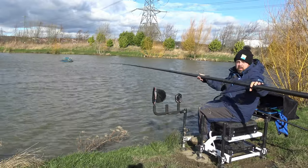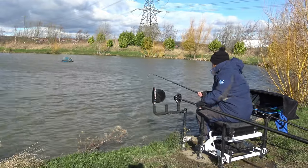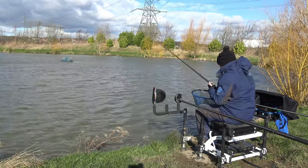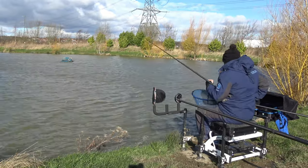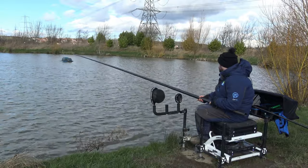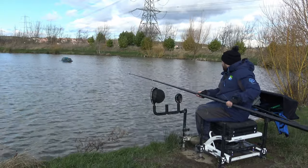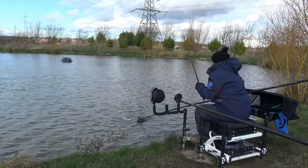Into another fish now - nice little fish, looks like a skimmer. Onto those pellets, this is what I expected most things to be - a silverfish. Actually it's a little roach. Like a little bar of ice. Another little fish. Into another one - feels like another F1, maybe a skimmer. That is another F1, always welcome in this cold weather. Oh, it's a skimmer - nice little skimmer.